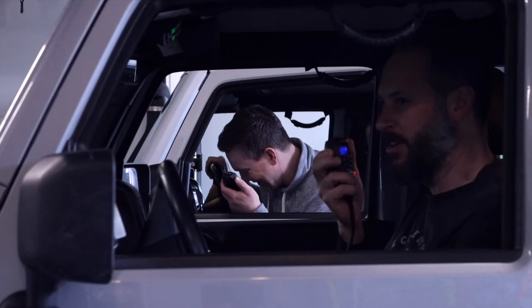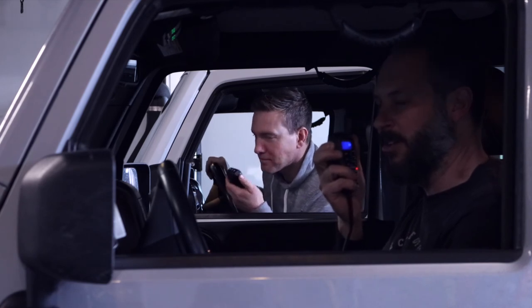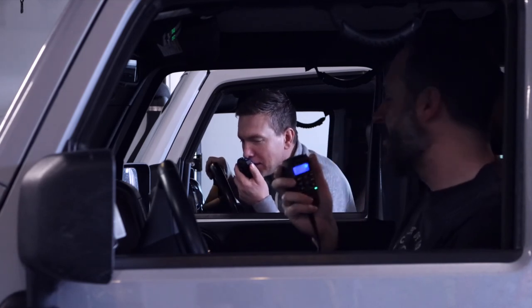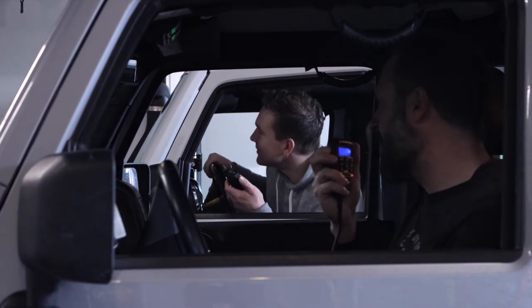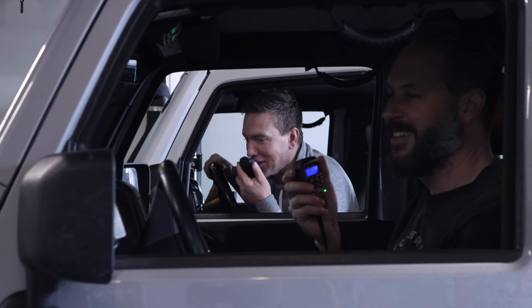What most Americans call gear, but overlanders call kit. Please, please never use that word on this radio again. Overlander? Gear.